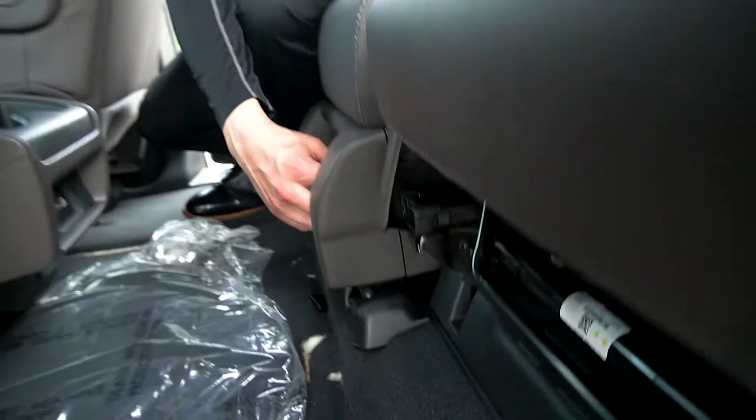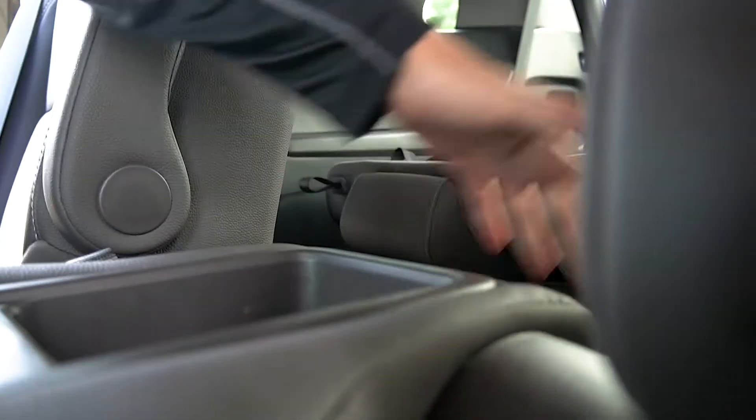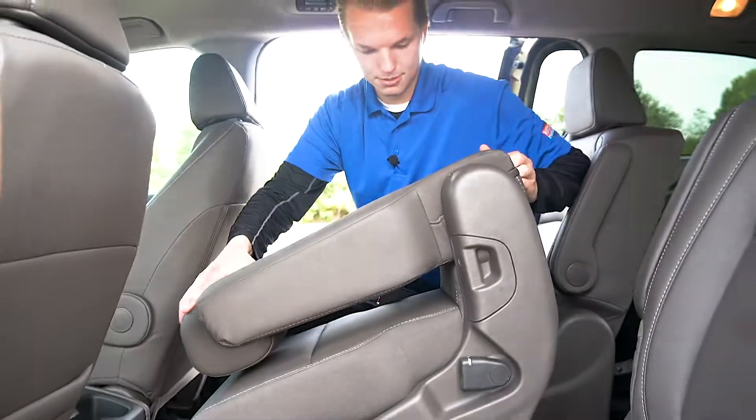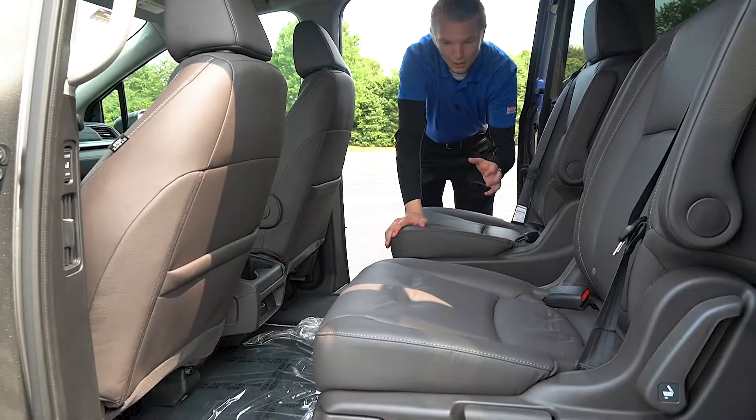Let me show you what I mean. In the middle portion right here you have this string — you want to make sure that you tug on that pretty good, and you'll feel it release in the back over here. Lift it from the back, and it's going to come out just like this — lift it up and out. Now we have this whole middle portion open for people to move in and out.